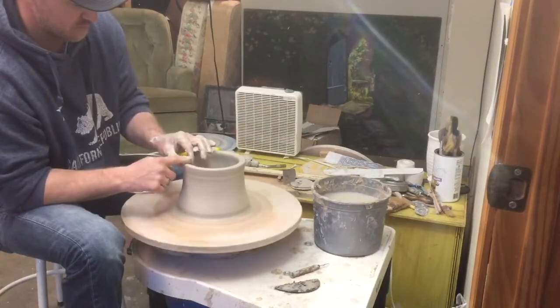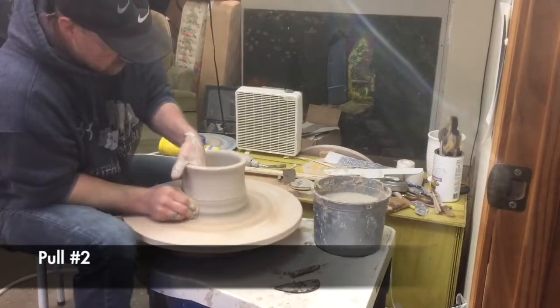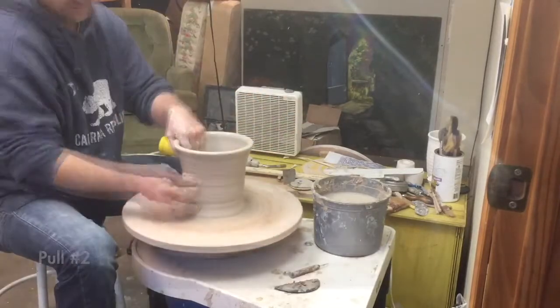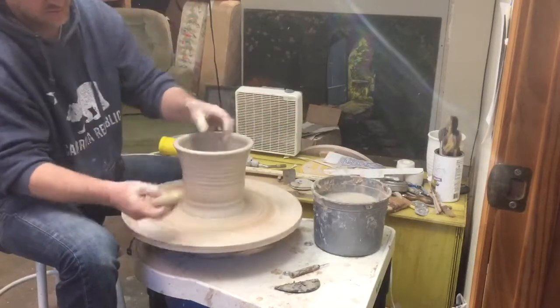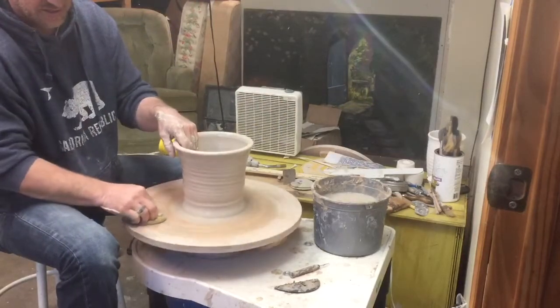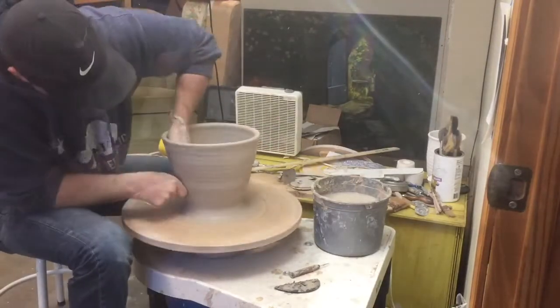I'm going to keep this rim kind of fat. I don't want to thin that out too much. When you're putting water on these pots, especially if you don't have a splash pan, you want to get a wet sponge and go up and down it and then hit your wheel so you don't have any excess water flying off.